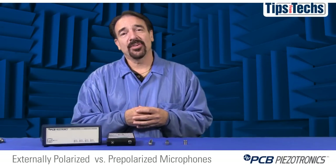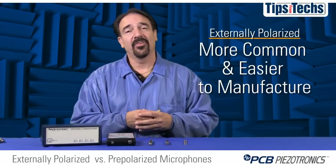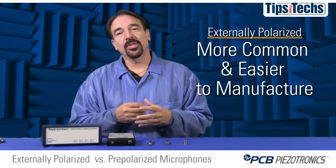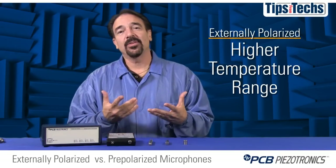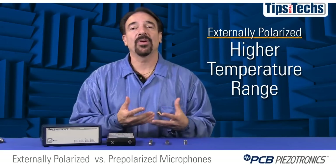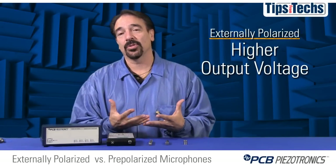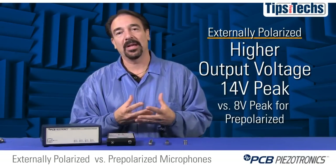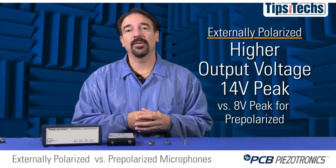There are application differences between the microphones. Traditionally, externally polarized microphones have been around longer and are easier to manufacture, so there tend to be more 200-volt models available. The externally polarized microphones can also go to higher temperatures, but they need to use a pre-amplifier, and the system is usually limited by the temperature rating of the pre-amplifier. 200-volt pre-amplifiers also have a higher output voltage — 14 volts peak versus 8 volts peak for a pre-polarized pre-amplifier — allowing slightly higher amplitude performance with a similar sensitivity microphone.